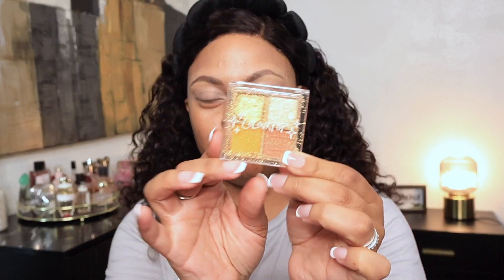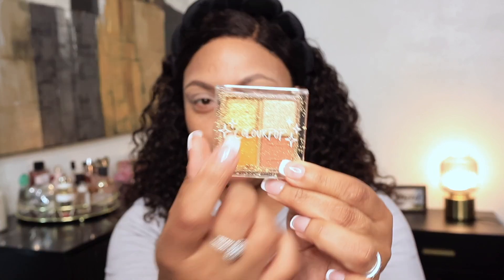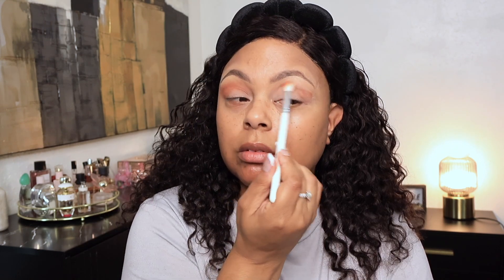I wanted to do an eye look using the Gemini quad from Color Pop, but as you can see the shimmer is busted — I don't know what happened. So I'm going to use the other three shades since it's Gemini season — a quick little one-two look.